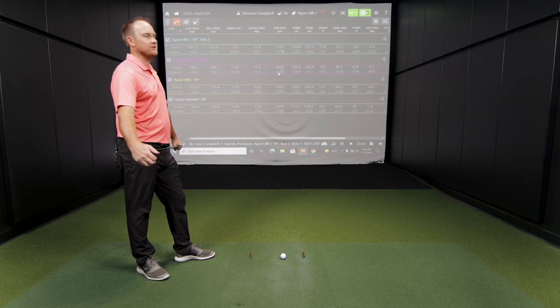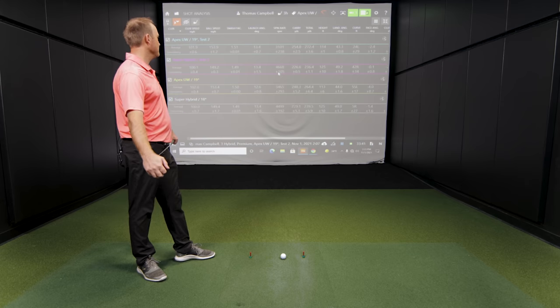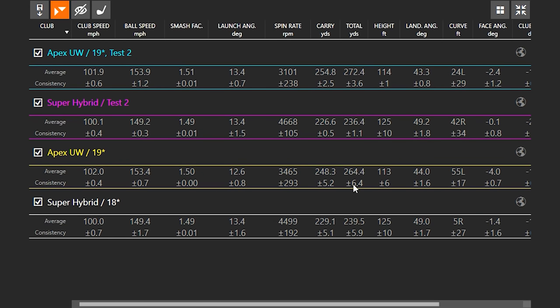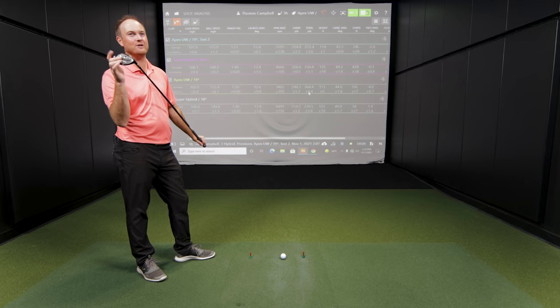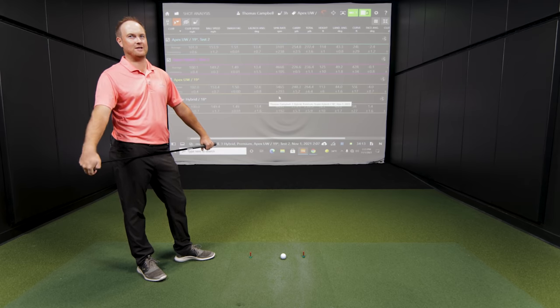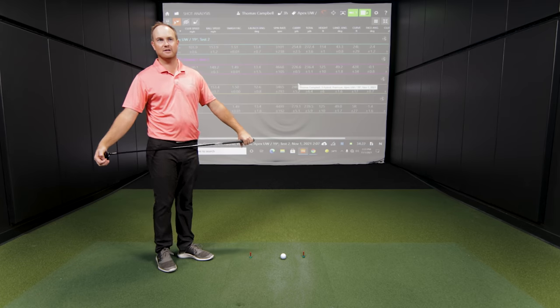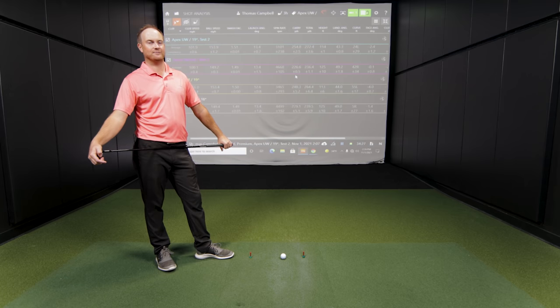This is the most extreme test I think I've seen comparing two clubs where the stronger-lofted club actually went less distance — about 30 yards difference overall. The Apex UW also comes in a 17 degree that I can't wait to try. I'm hitting this 19 degree version 270 yards, so a 17 degree could easily reach 280 yards. It would also be excellent off the tee with even lower spin tendencies. These are two completely different players' clubs: Super Hybrid for those needing more spin and height, Apex UW for those wanting maximum distance.